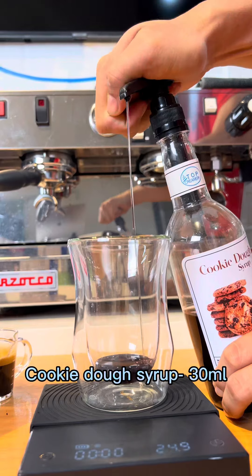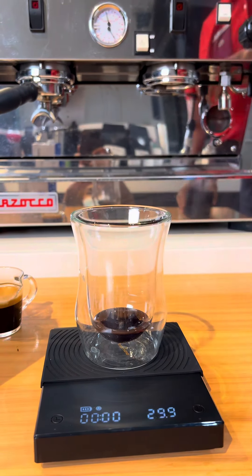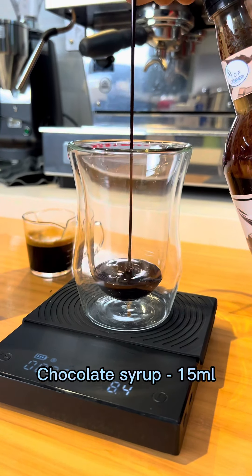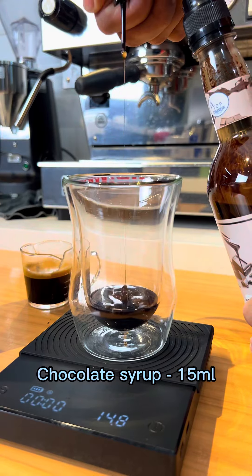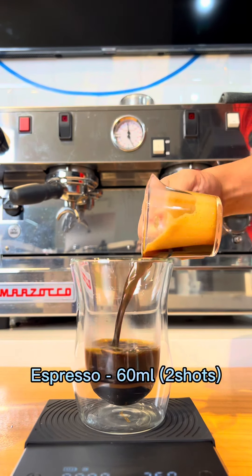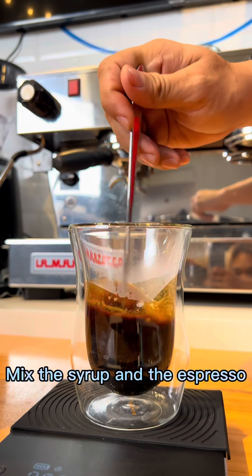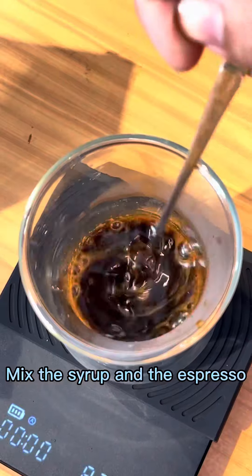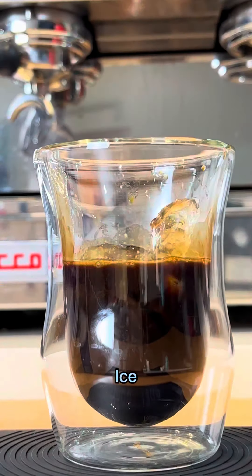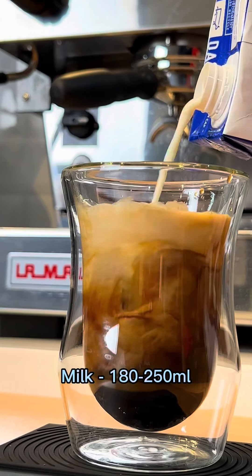Step one: mix 30 milliliters of cookie dough syrup, 15 milliliters of chocolate syrup, and 60 milliliters of espresso. Then pour 180 to 250 milliliters of milk until the cup is full.